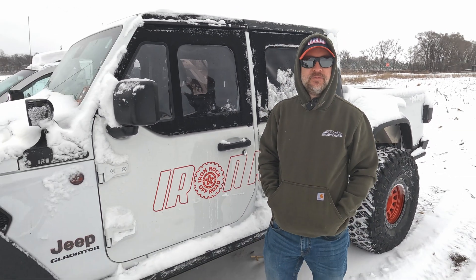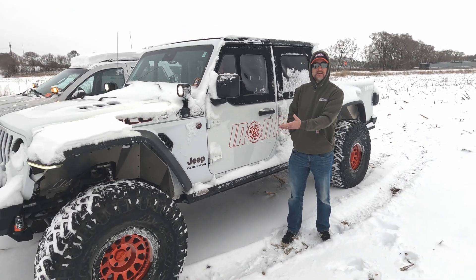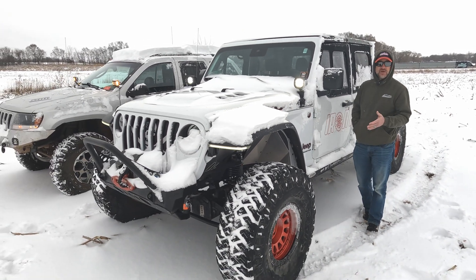Hey guys, we're out here on a snow day in Minnesota. We thought today would be a perfect day to test out our hydro bumps. We got them here in the Gladiator, and we've got kits for the Gladiator, the JL, and the JK.